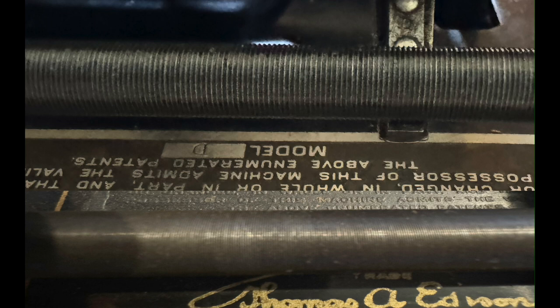By counting how many turns it does between the two marks and then measuring the distance between the marks — which is one and nine-sixteenths inches — I was able to calculate that the pitch of the thread in the upper part of this image is 50 threads per inch. Since the gear ratio of the gear train for a two-minute record is two to one, the pitch on a two-minute record is 100 threads per inch, and the four-minute record uses a four-to-one gear ratio, giving 200 threads per inch.